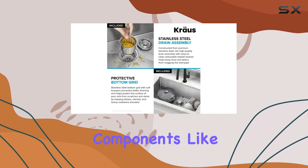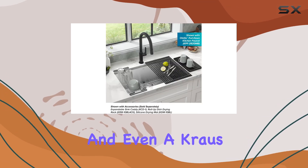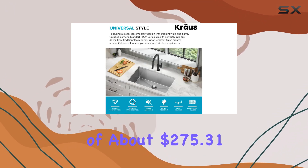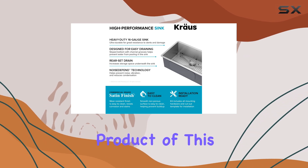Included in the package are essential components like a bottom grid, drain assembly with strainer, and even a Kraus kitchen towel, making this purchase a great value. With a price point of about $275.31 after discounts, it's competitively priced for a product of this quality.